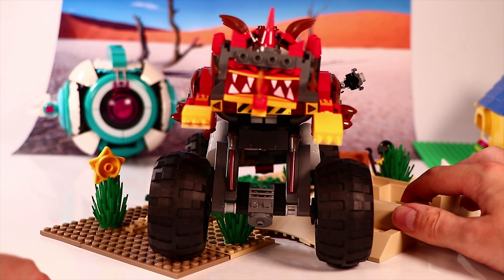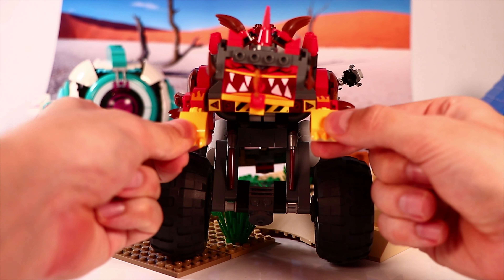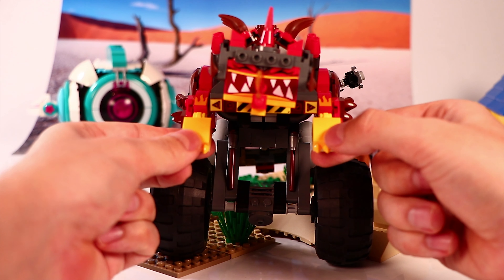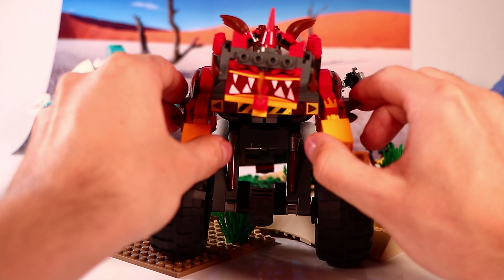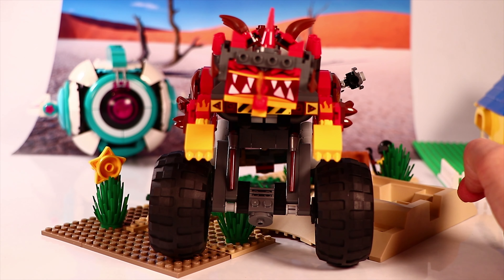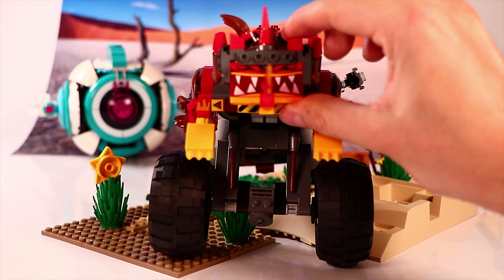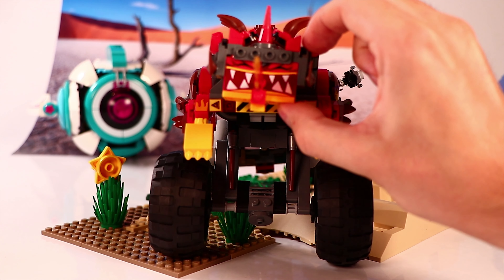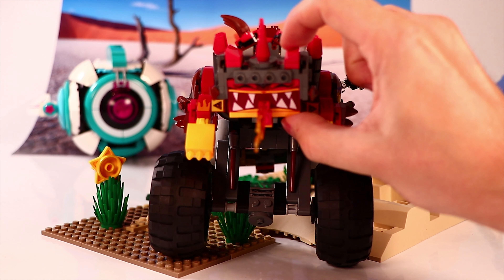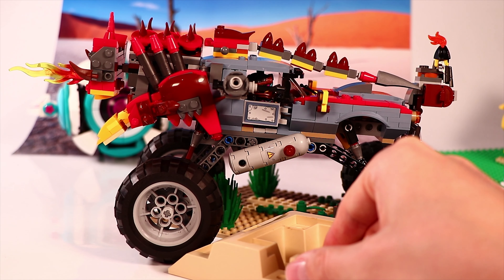The suspension still works, which looks really cool. When we turn it around and look at the back, you see the head of Ultra Catty with its angry face. You can swap the faces in the Ultra Catty set, and this particular face you actually need for this combined build. The head can spin all the way around and be put in different positions — there's a lot of articulation in it.